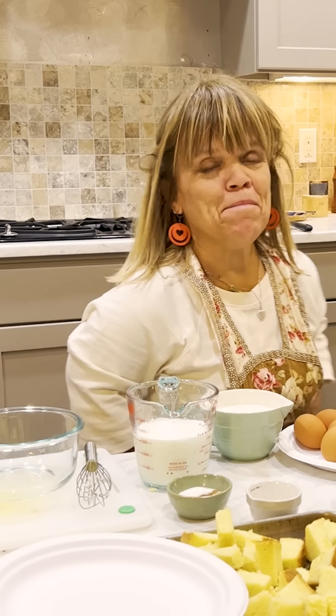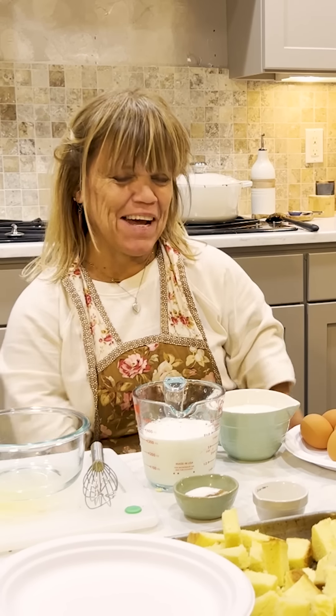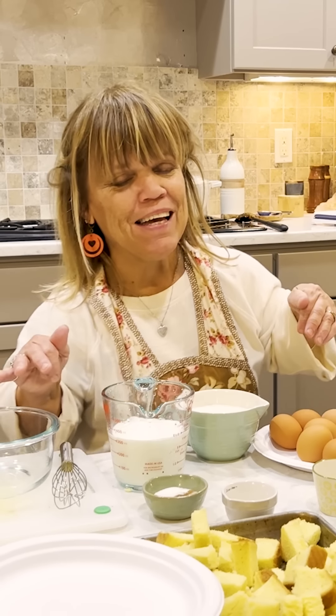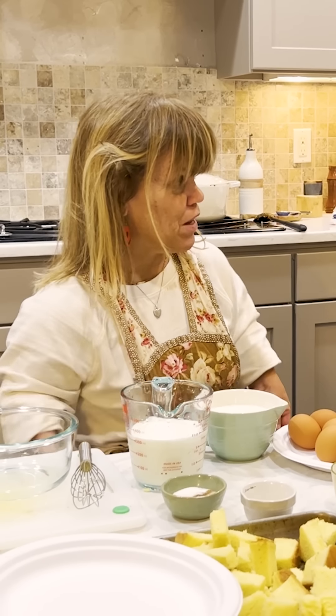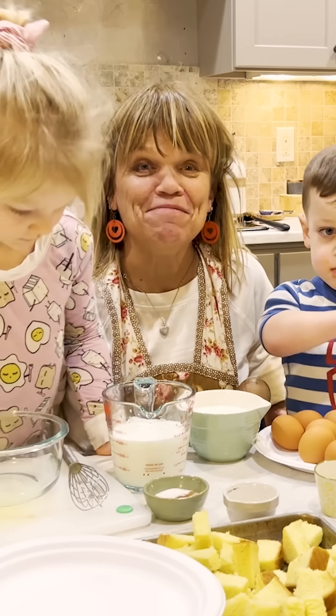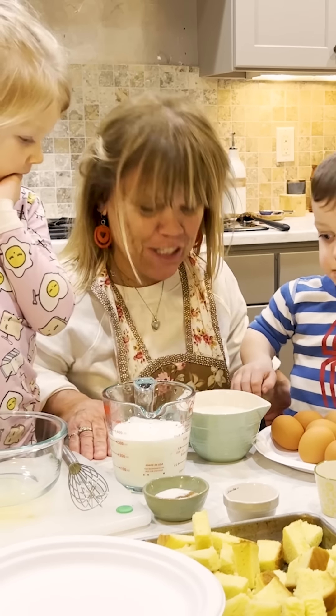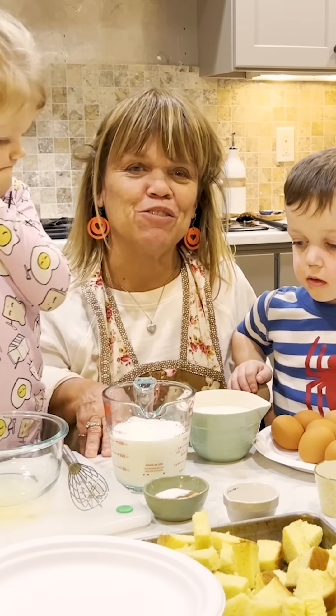Hi everyone, I'm Amy Roloff and I'm in my little kitchen. I thought I'd get prepped for our breakfast tomorrow. They're really playing over there, so I'm hoping they're going to come over here and help me a little bit. Oh, do you guys all want to come? They're going to help me make this, so hopefully we'll have a good breakfast tomorrow. Just to give you a lowdown of what's in this recipe.